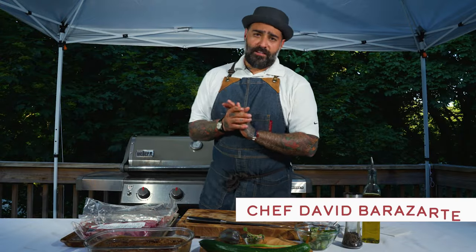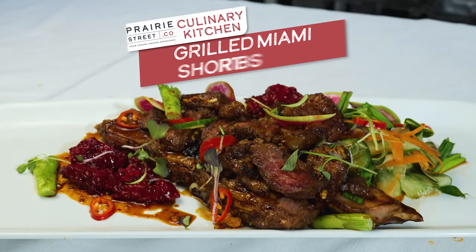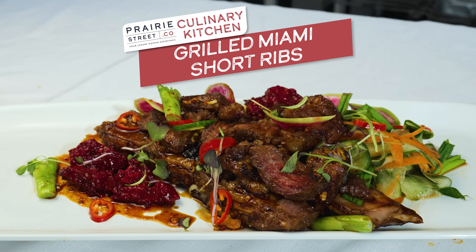Hello, guys, I'm Chef David, guest chef at Prior Street. Today we're doing Korean short ribs with some cucumber slaw and some Korean barbecue.